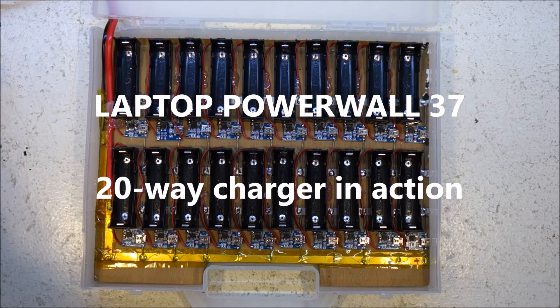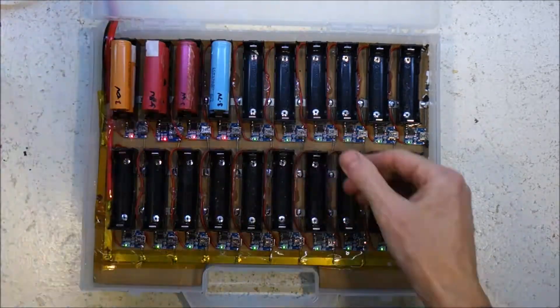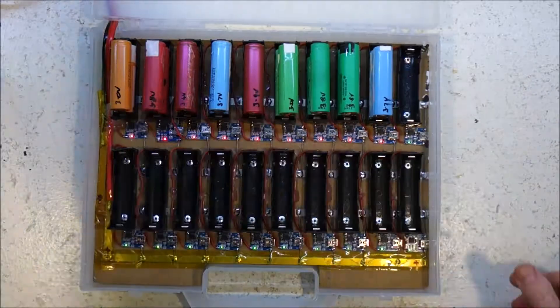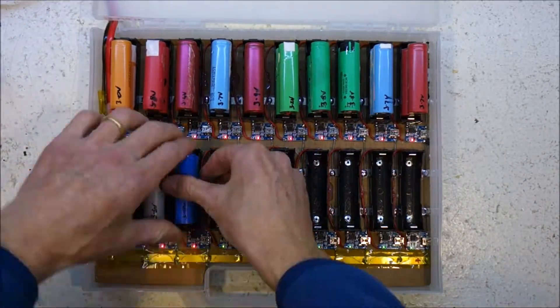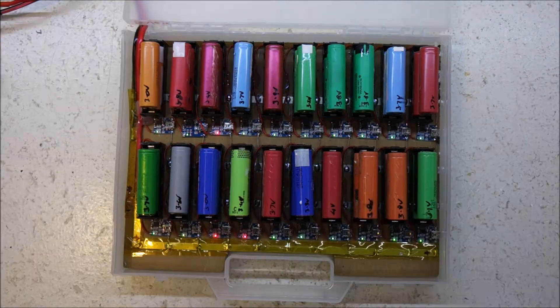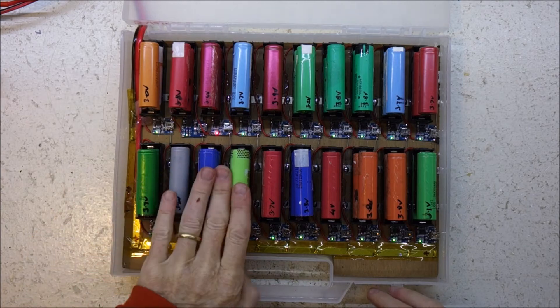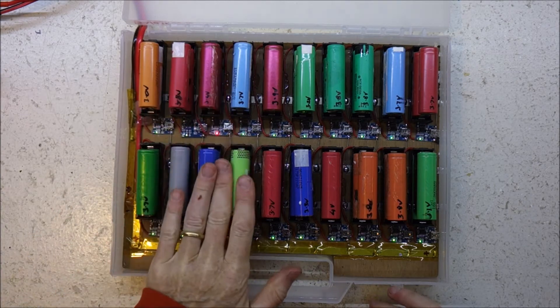Let's throw some batteries in the charger. So here we are the next morning, and you can see three of them haven't charged.